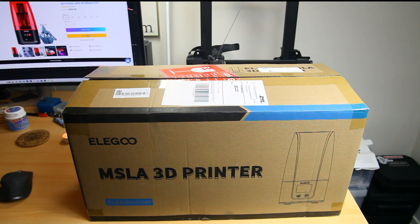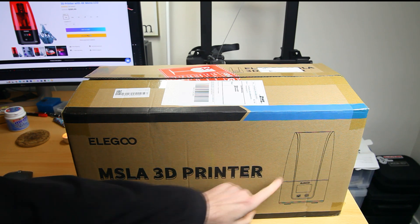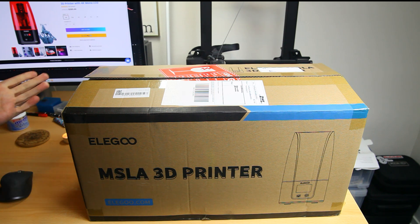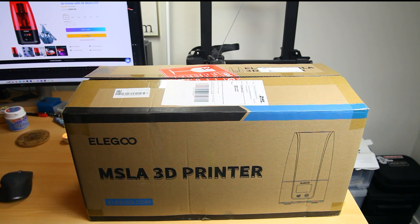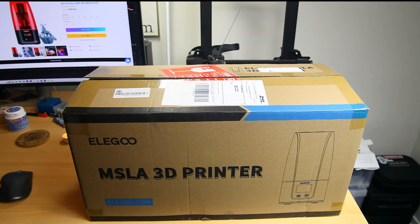Unboxing of the ELEGOO Mars 3 Pro printer - an MSLA 3D printer. You can see a depiction of the printer on the box. Obviously this box is a whole lot bigger than the boxes I usually unbox here, since this is an RC channel. I'm anxious to see what comes out of this box. I am experienced with 3D printers but only extrusion 3D printers. This is the Mars 3 from ELEGOO Pro, which should be a 4K printer - more on what 4K means for a printer in a second.